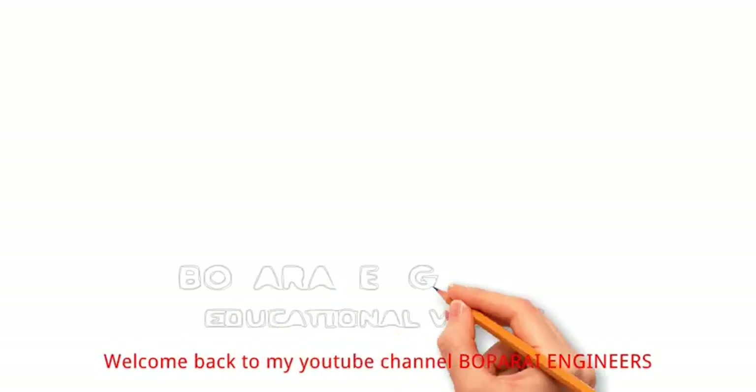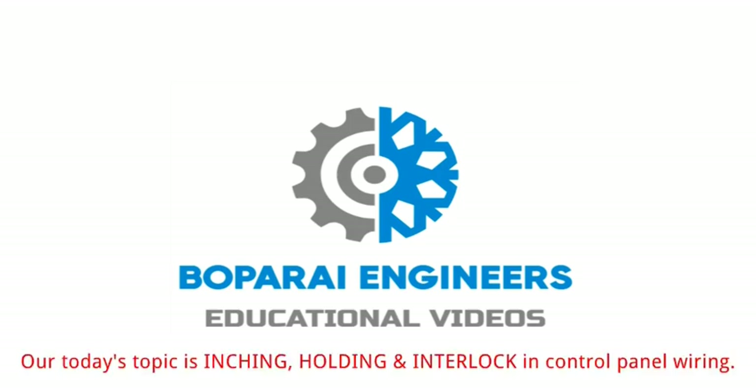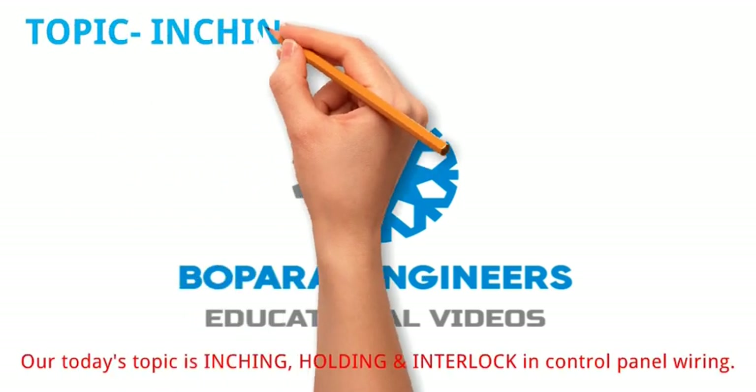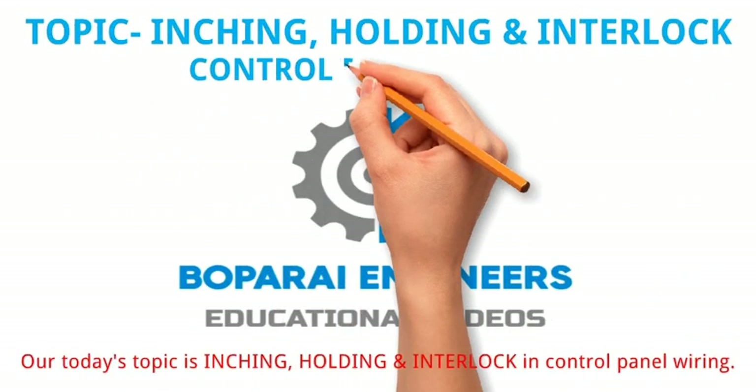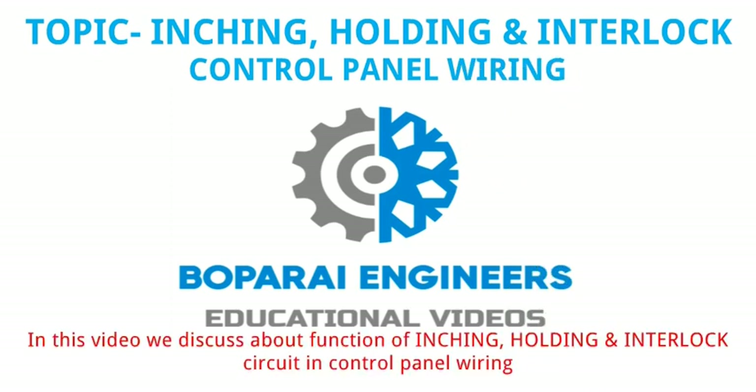Hello friends. Welcome back to my YouTube channel Bopperi Engineers. Our today's topic is inching, holding and interlock in control panel wiring. In this video we discuss about the function of inching, holding and interlock circuit in control panel wiring.